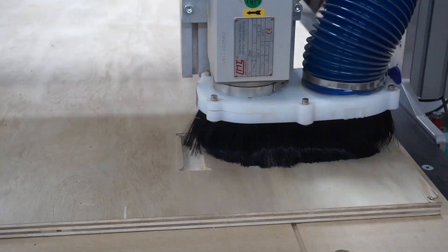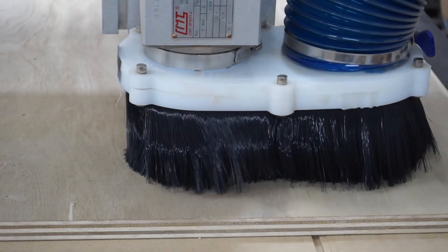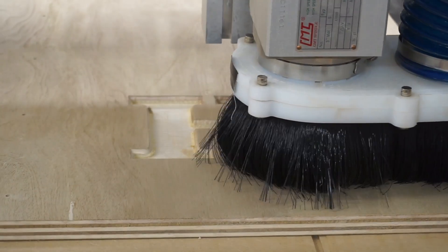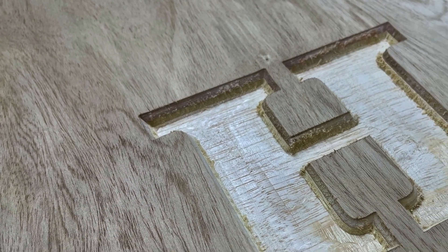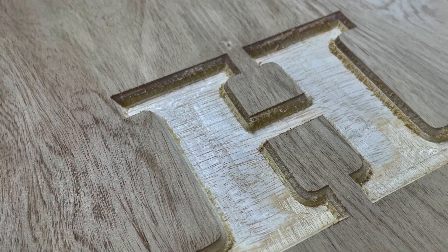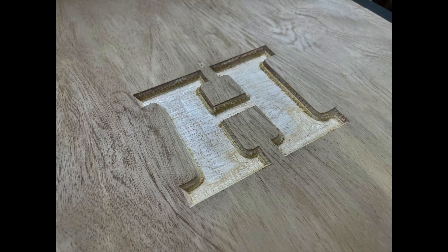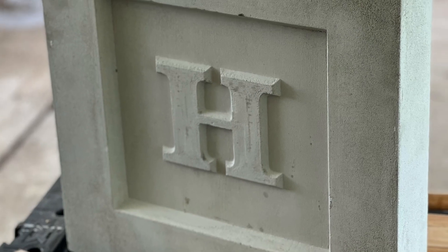I then moved on to customizing the inset. This required a cut out of the letter H with a quarter-inch spiral bit, followed by a 60-degree v-carve bit along the outside edge. Here's the end result that required just a little cleanup, and as a reminder, this is what creates this once you pour the concrete.